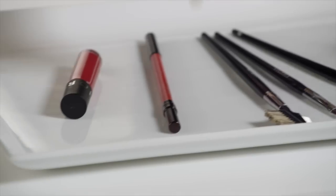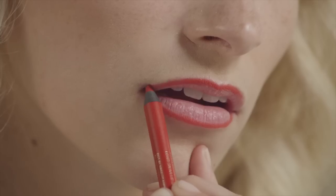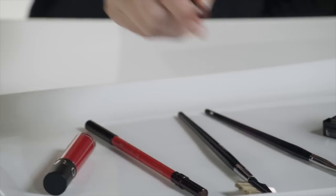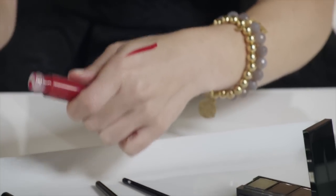Now that I've finished my eye, I can move on to lips. You want to create a nice line all around your lips to ensure that there is no bleeding — it just adds that added shape and perfection to the lip. Next we are going to apply the matte lip color with a brush, which ensures that you have the most perfect application that you can get.